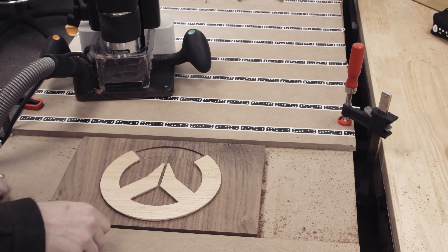After that I'll go to the router table to round over the front edge with the round over bit. Then I'll hit them with the orbital sander — 180 grit followed by 220. I'll also clean up the edges and break the corner on the backs by hand.